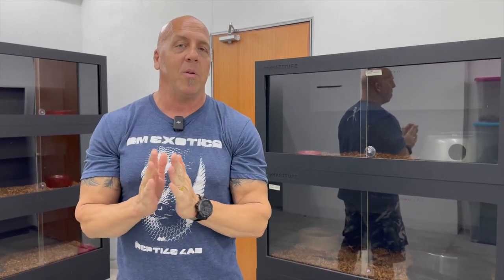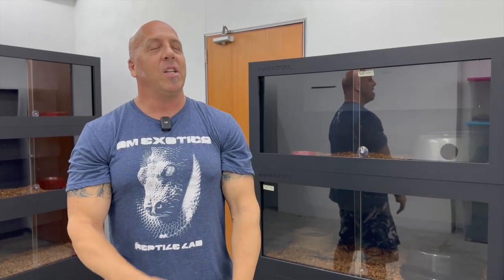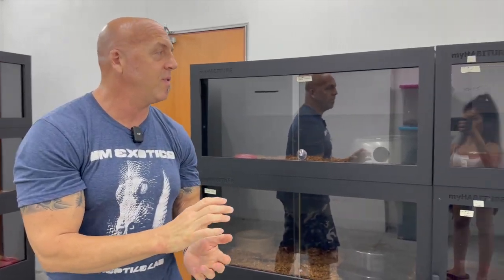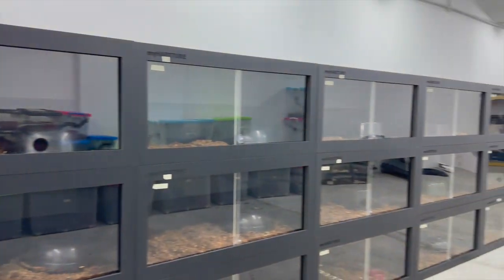Welcome back to another video from the Malaysia facility. Today we are going to talk about Drymarchon — our indigo snakes and our cribo snakes. We have quite a few here and I'm going to show you most of them. I think we're going to start with the rubidus, the Mexican red-tail indigo, which I believe is the common name for them. We have quite a few — some adults and a couple animals that I hatched. I don't think I showed those in the last facility video, so let's get started.